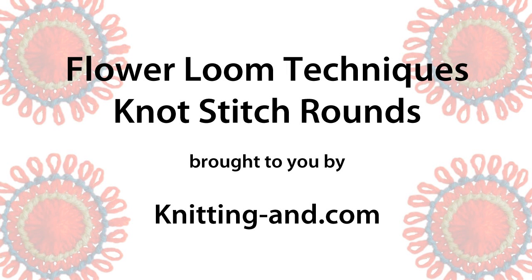Hi, I'm Sarah from KnittingAnn.com. In this week's craft video, I'm going to show you how to work knot stitch rounds on loomed flowers.